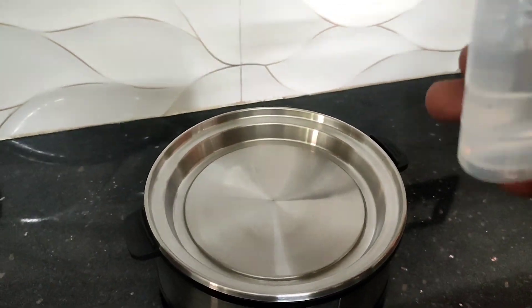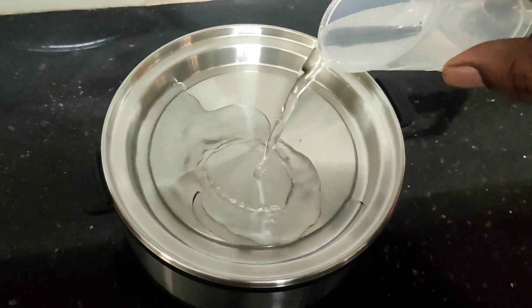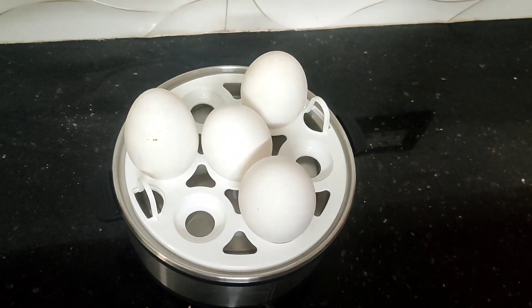First, I will fill the egg boiler at the low level. Now we are going to add eggs. Once we add the hot water at the hard level, keep it here and put the eggs in the tray.